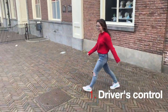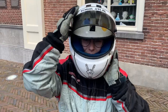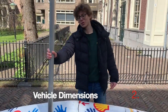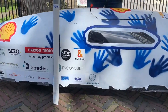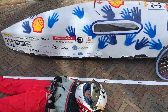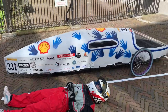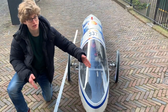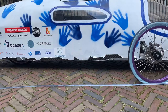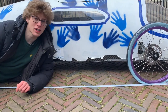First we will show you the driver's control. For our vehicle dimensions we have a height of 75 cm, a width of 50 cm, a length of 3 meters and 35 cm, a track width of 110 cm, and last but not least, our wheelbase is 1.5 meters.